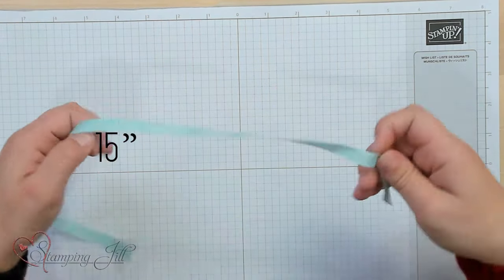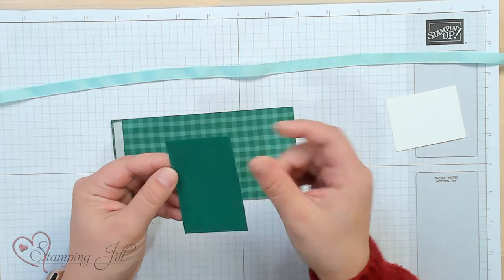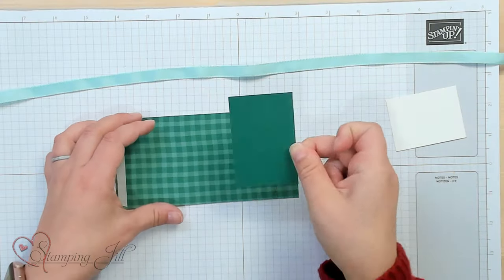You will need a piece of ribbon — any ribbon will do — and a piece of designer series paper or pattern paper. This is six by three. This will be your inside piece. This is one and fifteen sixteenths by two and fifteen sixteenths. If it's easier for you, it's a little bit smaller than two inches and a little bit smaller than three inches, and that's going to be the inside piece.